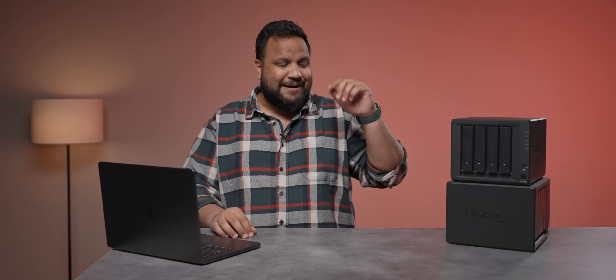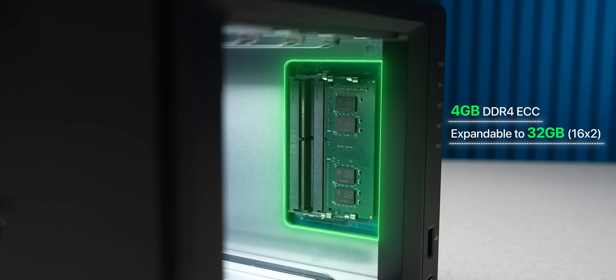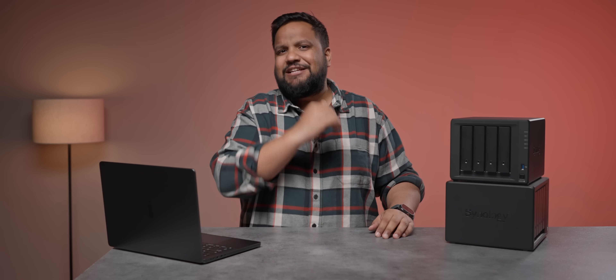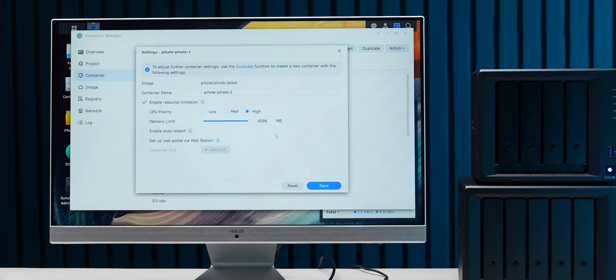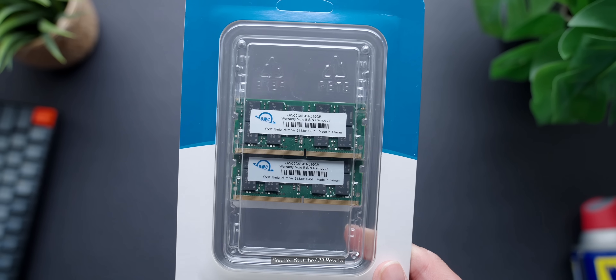What Synology is trying to do is push consumers to buy the higher-end variant. When it comes to RAM, Synology moves one step forward and two steps back. It comes with 4 GB of DDR4 ECC RAM — ECC means error correction code, which gives you protection against data corruption, and that is a fantastic, good upgrade. But 4 GB of RAM is not going to be enough if you're running Docker modules or virtual machines. You can upgrade to 32 GB, but you can only use Synology modules, and unfortunately they're not easy to come by in India.